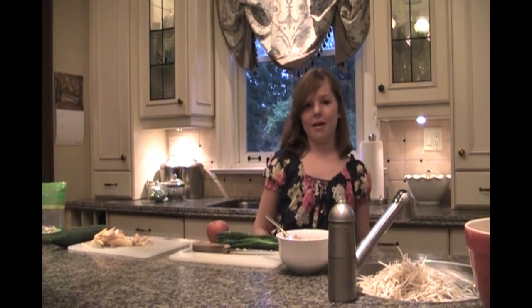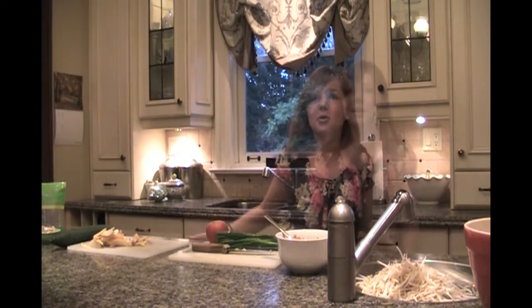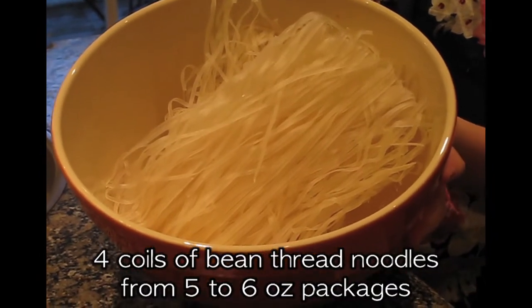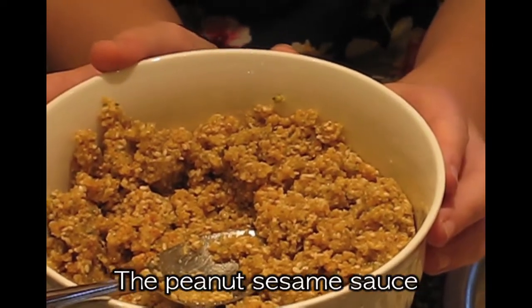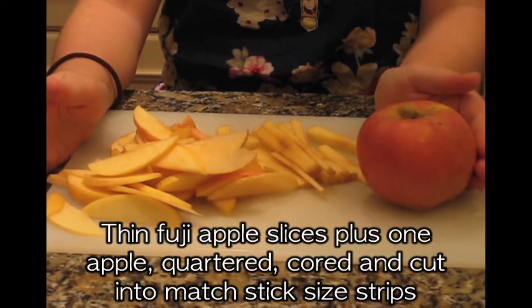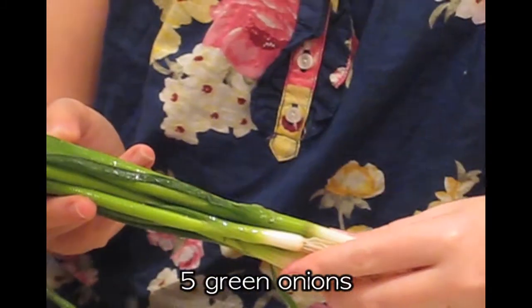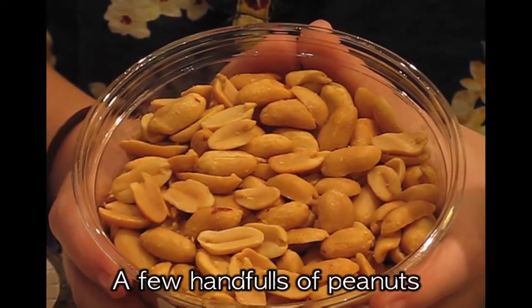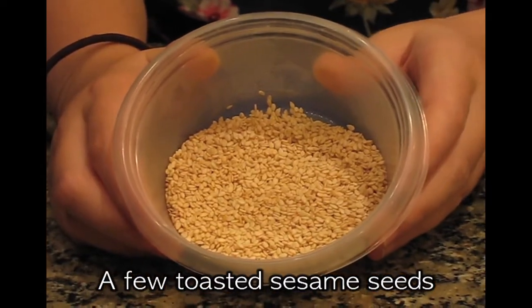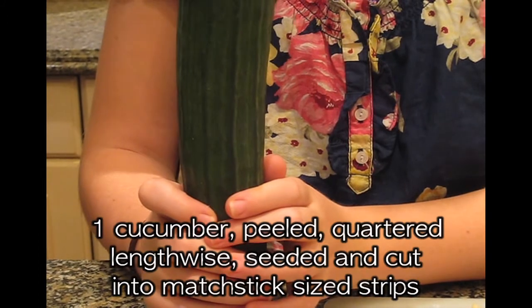We're back! Now we will get ready to prepare the entire dish together. This involves chopping up some vegetables and making the noodles. The ingredients you will need are 4 coils of bean thread noodles from 5-6 oz packages, 4 cups of mung bean sprouts, the peanut sesame sauce at room temperature, thin Fuji apple slices plus 1 apple quartered, cored, and cut into matchstick-sized strips, 5 green onions, ⅓ cup of chopped candied ginger, a few handfuls of peanuts, a few toasted sesame seeds, and 1 cucumber peeled, quartered lengthwise, seeded, and cut into matchstick-sized strips.